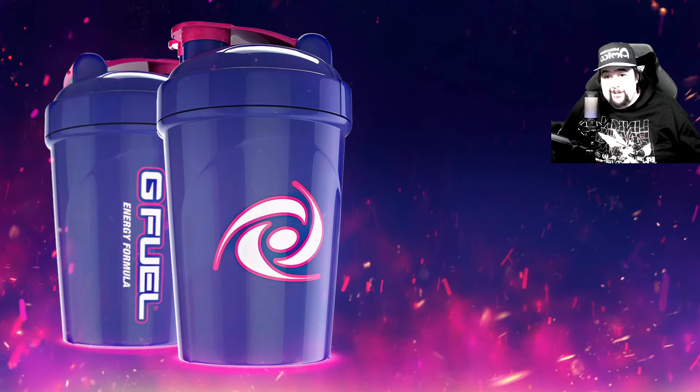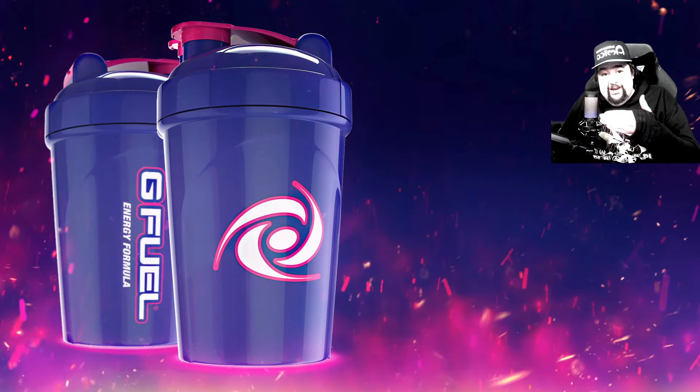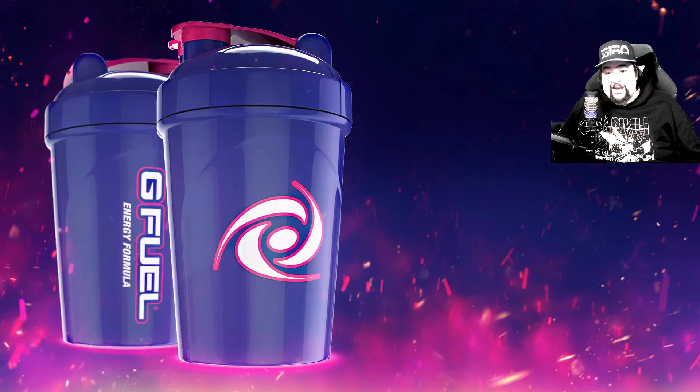Hello everyone, Magromancer here, and welcome back to my channel. And this, as you can see, is another G Fuel unboxing video. And this is actually going to be my last G Fuel unboxing video for 2021.